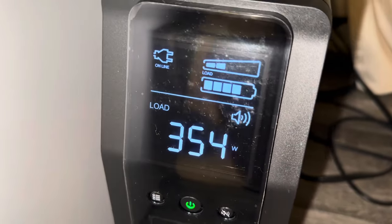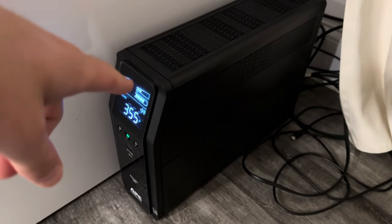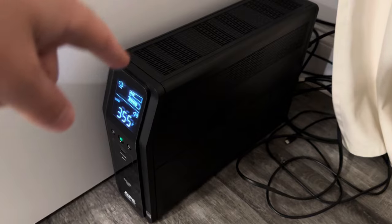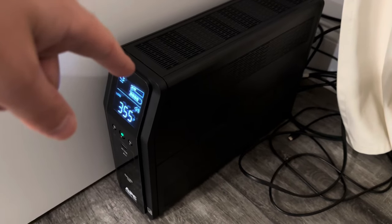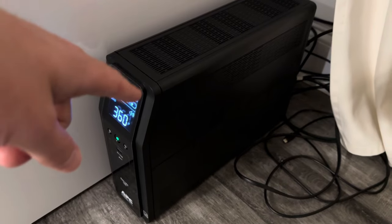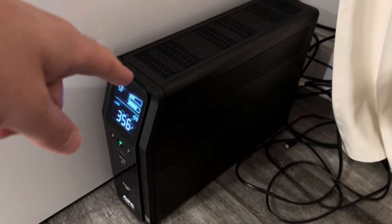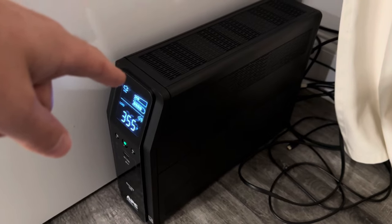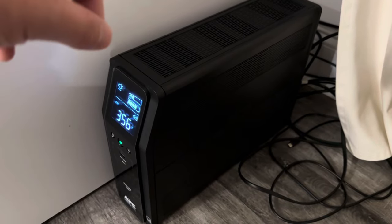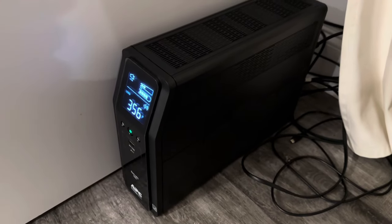If the safety of your equipment is very important to you, and if you live in an area with hurricanes or whatever causes power issues, this is very important for your computer. In case of a power outage your computer can just get damaged, and this UPS will most likely protect it.